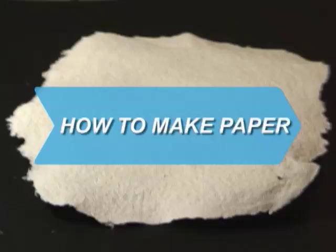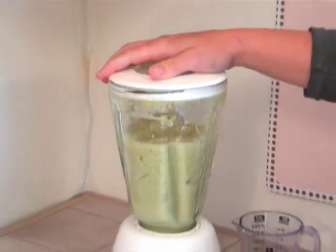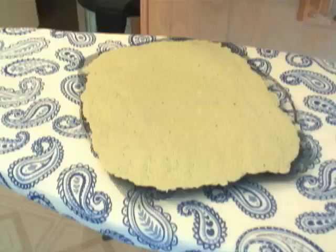How to Make Paper. Whether you're a back-to-basics type, a thrifty eco-warrior, or an elementary school teacher, this simple recipe for recycled paper will meet your needs.